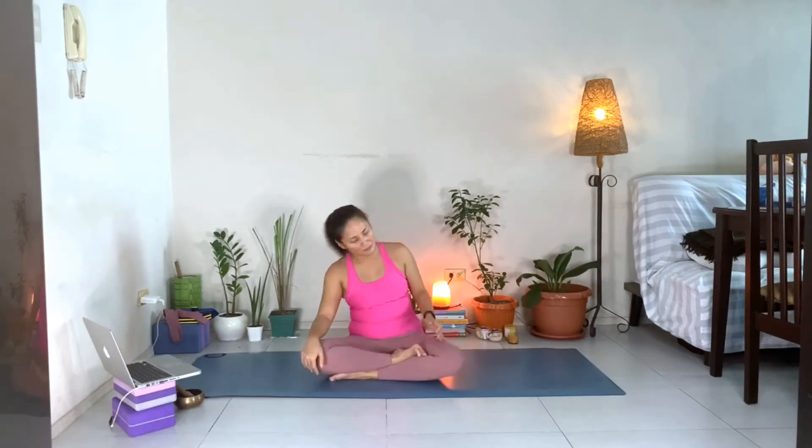Prior to starting the meditation, let's practice first Nadi Shodhana, or nasal breathing. Let's bring our right thumb towards your right nostril, ring finger towards your left nostril. Exhale everything out first.